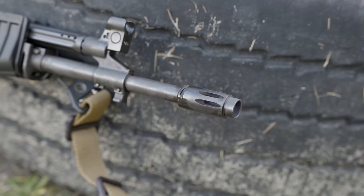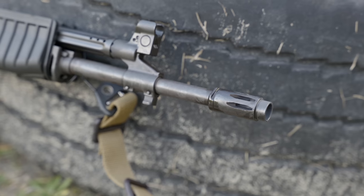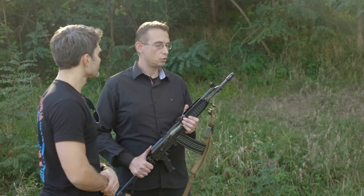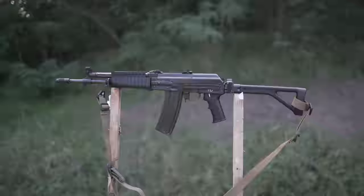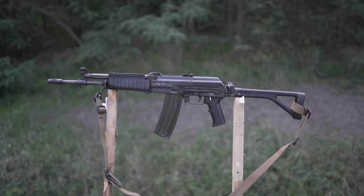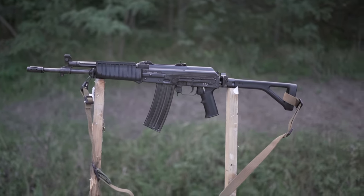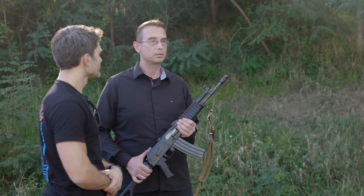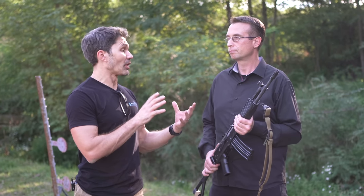The thread pitch on the barrel is standard M14×1 left-hand thread. For accuracy, expected grouping should be around 8 centimeters — a little over 3 inches at 100 meters, about 110 yards — with standard military-grade ball ammo. With match or higher-grade ammunition, you can expect accuracy anywhere between 5 and 6 centimeters, which is about 2 to 2.5 inches at 100 meters.